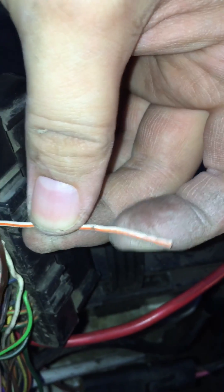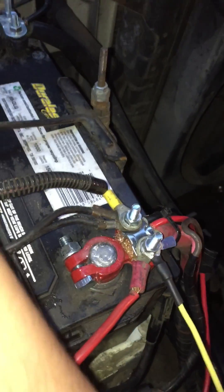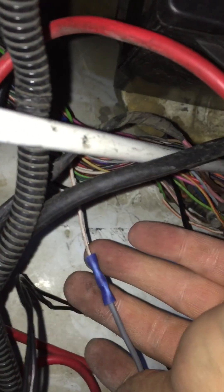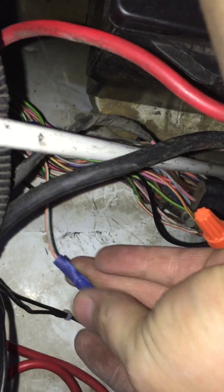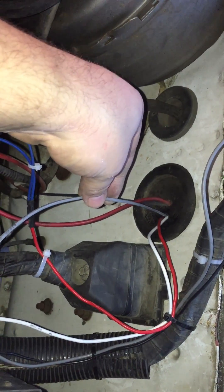On here you'll see there are numbers. Number 47 right here is this wire right here. You'll cut this wire, and you're going to hard-wire — what I've done — that orange and white wire to a new wire. I've run it through the firewall here, into the cab of the truck.